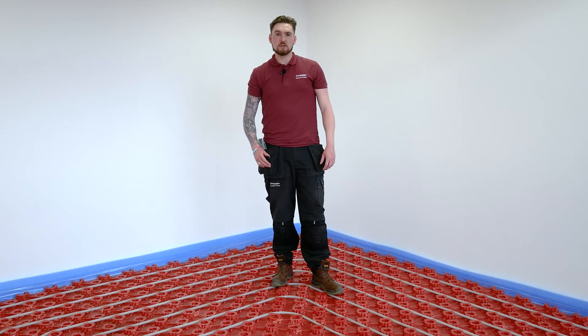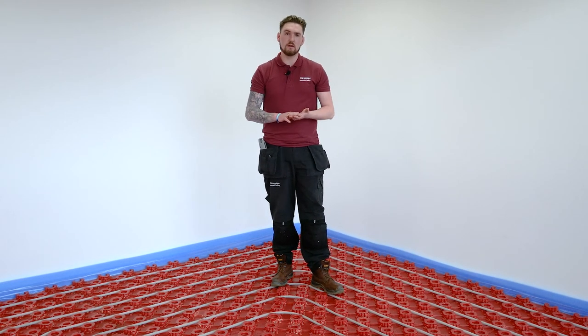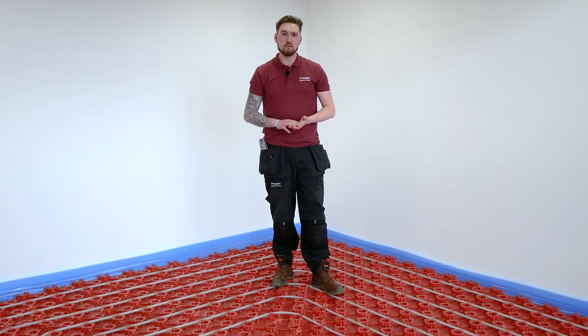One of the key benefits of the red panel system is that the pipe sits lower than the level of the castellation, which helps protect the pipework from light foot traffic — hence I can walk across it. After the filling and pressure testing process is complete and prior to the laying of any screed, we can drop the pressure down to three bar while the screed is being laid. It's also important to remember that if we're doing this process during periods of extreme cold weather, we take the necessary precautions to prevent the pipework from freezing.